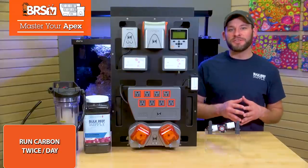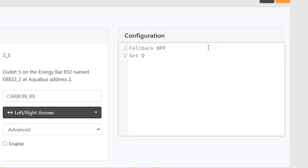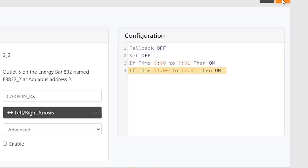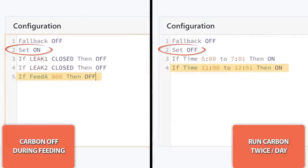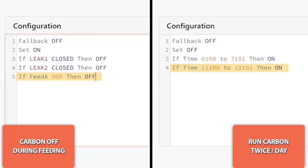The second way to decrease your carbon usage is to choose a few hours each day to run your carbon reactor. Make sure your fallback and set are both off, and add in a couple lines like: if time 6am to 7:01, then on, or if time 11 to 12:01, then on. Note that we changed the set line to off and removed the feed mode line because the two more or less cancel each other out, so I recommend choosing one or the other option that best fits your needs.